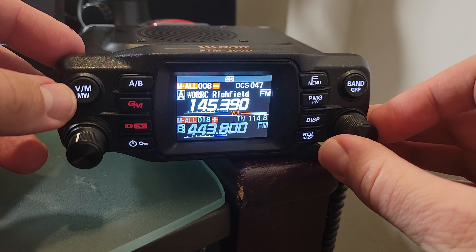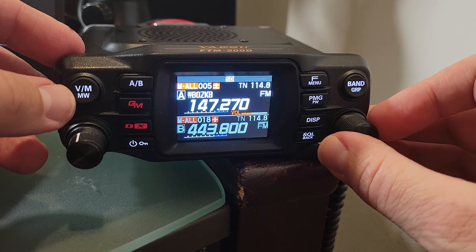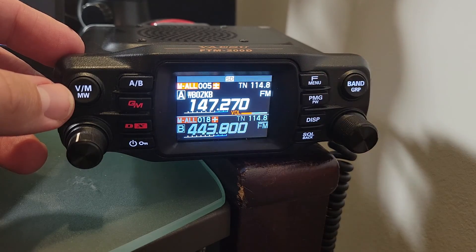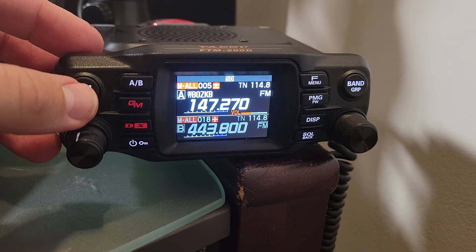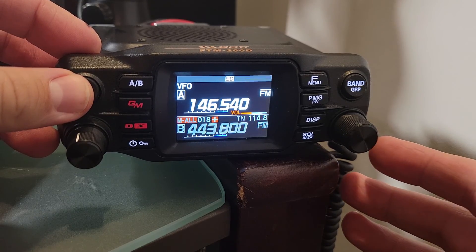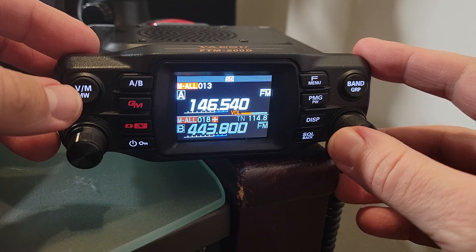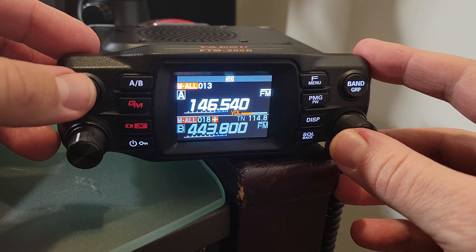Once you've done that, you may realize that your repeater needs to have a PL tone or something similar. You'll notice on this one, for example, there's a TN 114.8 — that is the tone. But what really confused me for quite a while is how do you add that tone? Because there's no option to do it when you trigger a new memory.